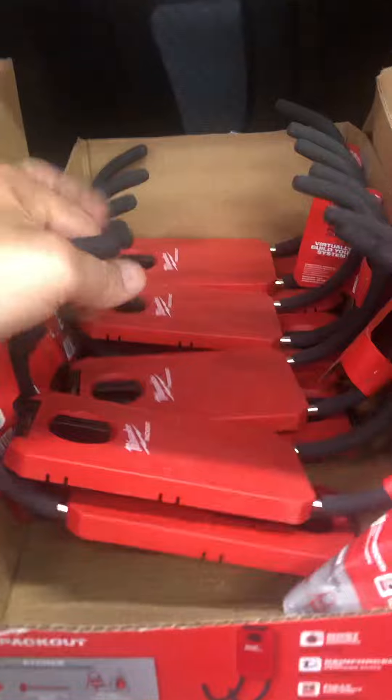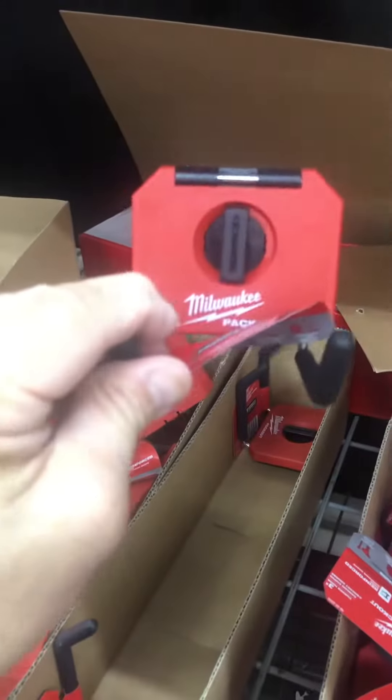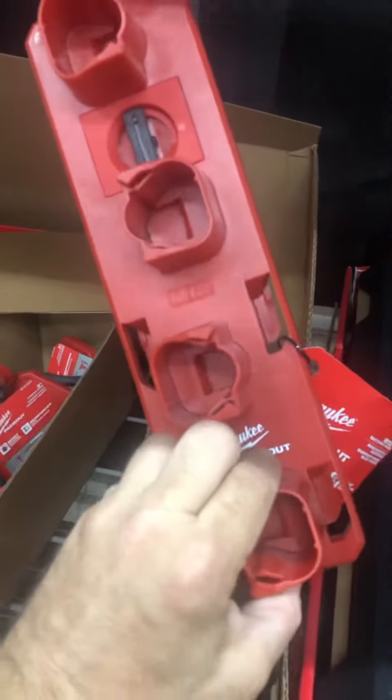Pretty cool — all these hooks, I'm digging it. Check it out, folks — like and subscribe, please. Look at this — for your M18 batteries, and the big PACKOUT wall bracket. I'm digging that too.